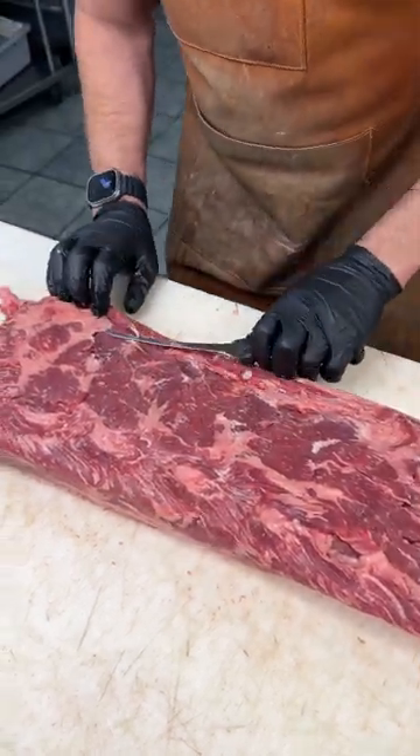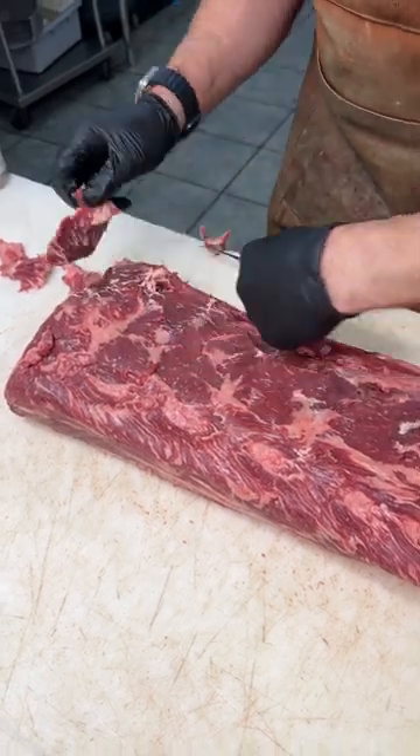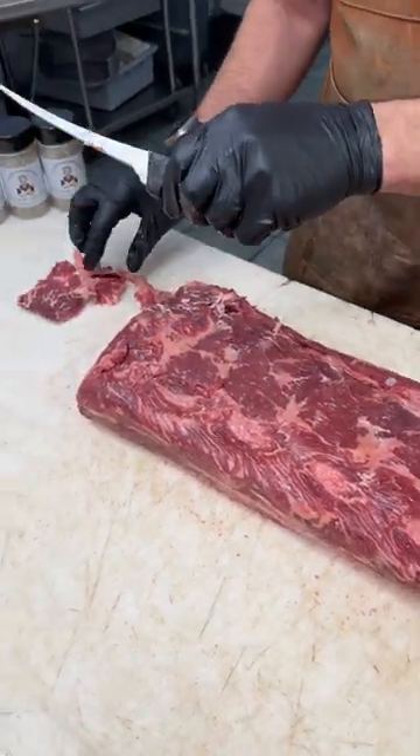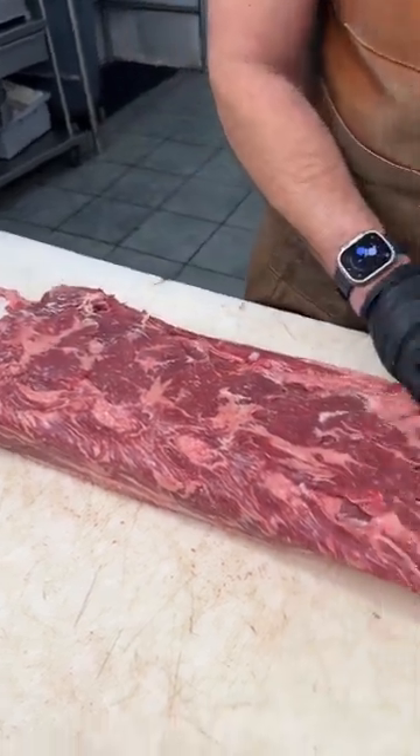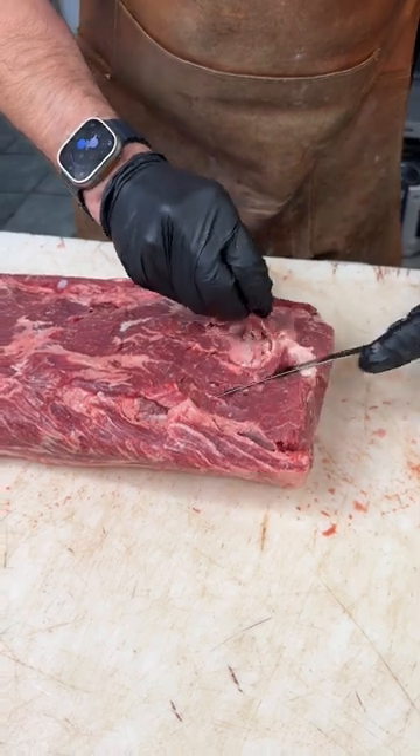Take your nice sharp Victorinox six-inch boning knife. Mine's a little worn down — I've used it for the last couple of years, so there's not much blade left on it. But when you find a good knife that you like, stick to it.